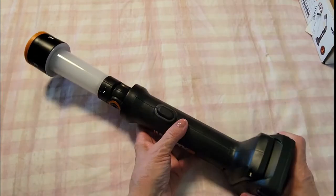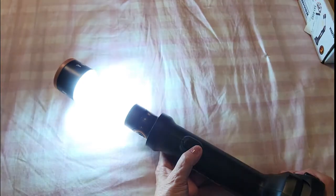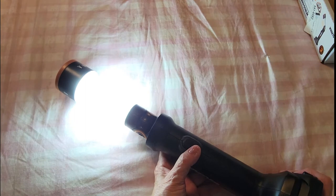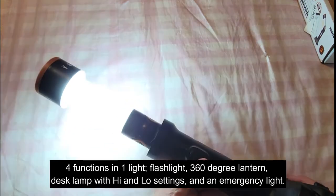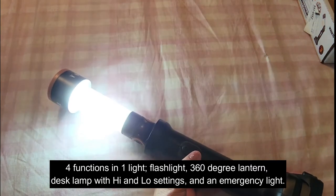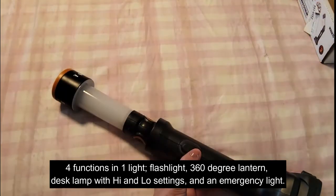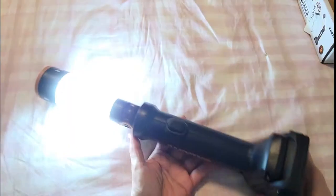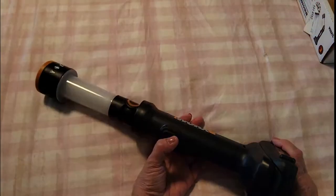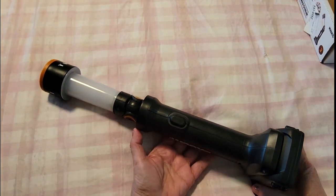Every time you click the button you get a different setting. We have a steady setting, then that turns on the desk lamp function — the kind you'd use at a workstation in your garage or any work needing bright light. Hit it again and it changes: it goes from dimmer to brighter, and then you have an emergency light you can activate if you need help on the roadside. Hit it again and it shuts off.